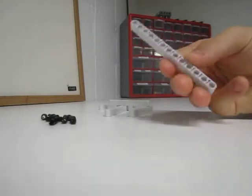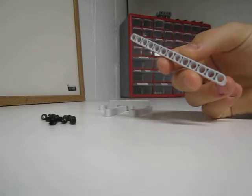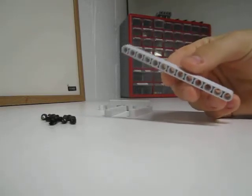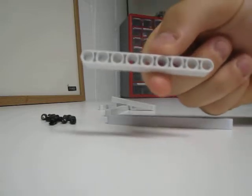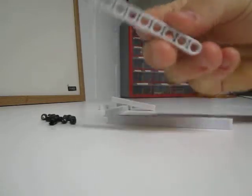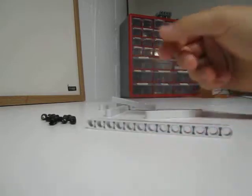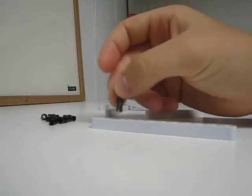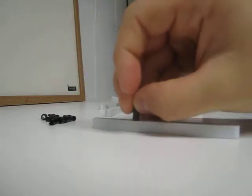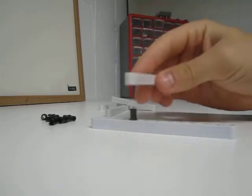First, you'll need to get a long bar which will act as your tower. Once you have a long bar, you'll need to get a shorter bar and attach it onto your tower. You'll need to get a connection piece and stick it on however many holes you want down. I'm going to go 5 down, and stick this bar on here.